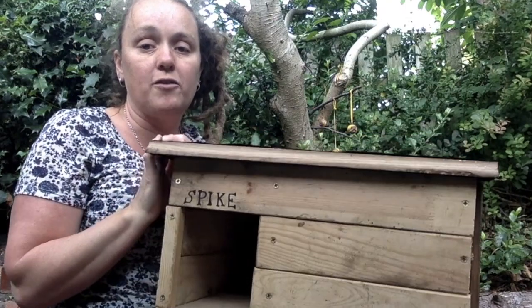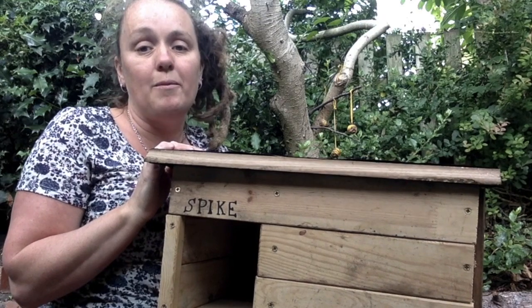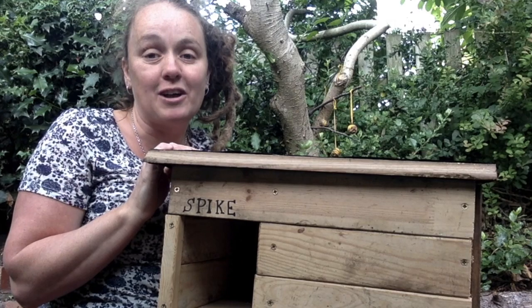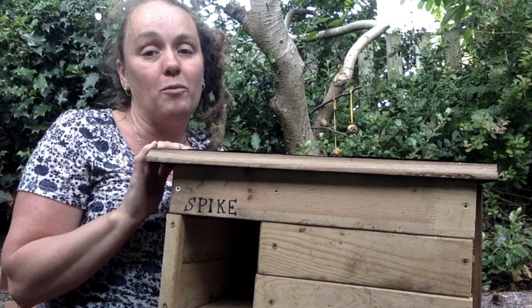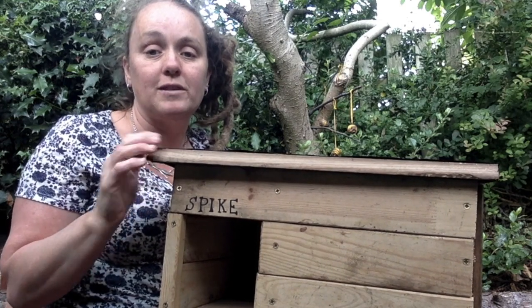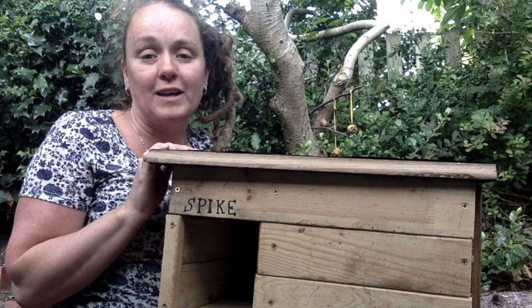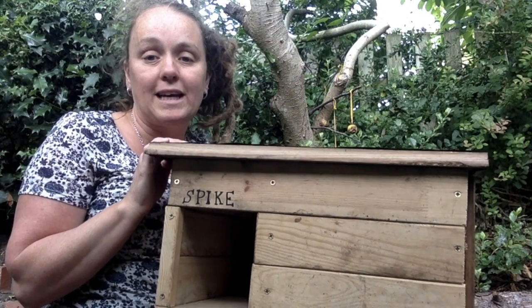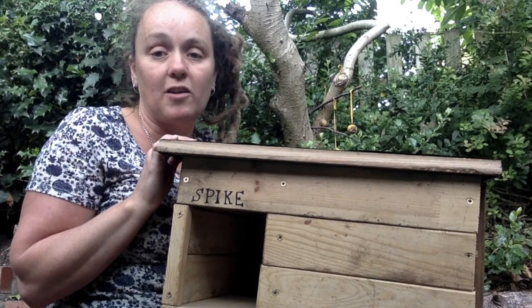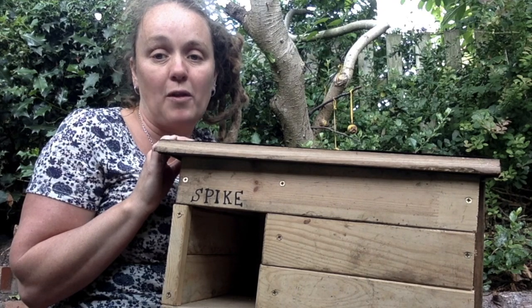So when we hopefully get our hedgehog back from the hedgehog hospital, I'll show you what happens when he comes here — if he recovers, if he's well enough. If not, we'll just put this hedgehog box out into the garden anyway and I'll show you where I put it, and then we'll see — we might get another hedgehog moving in. So if you want to have a go at making a hedgehog house, I'd love to see how you get on. I'll also share with this video some instructions for other designs for making them as well that you might find helpful.